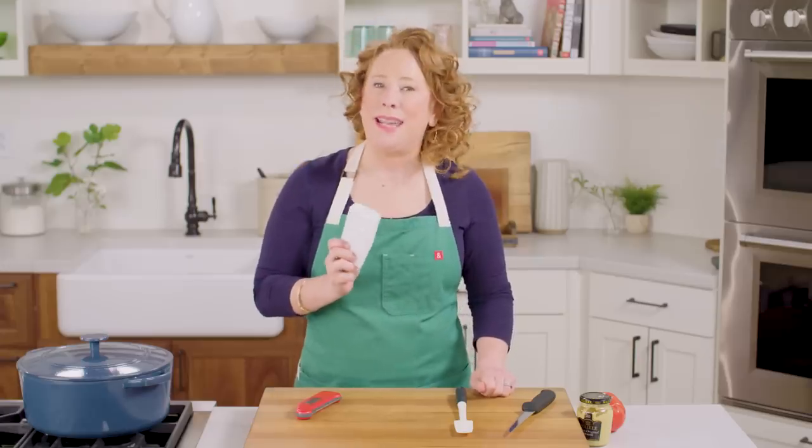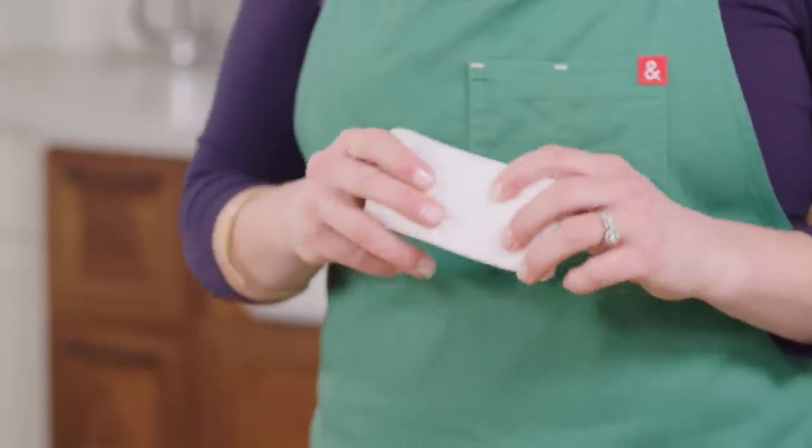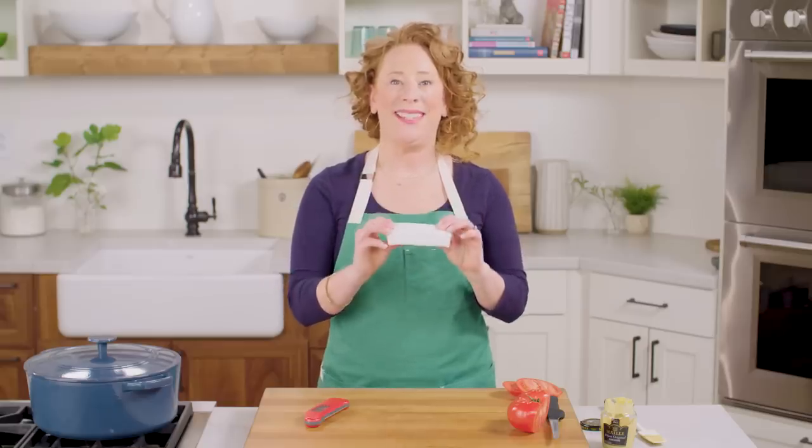It's amazing. It will also get your red wine stains off of your Corian counters, just in case that happens. And if you have any tough stains around the kitchen, this is your saving grace.